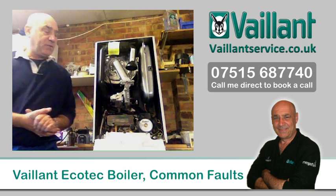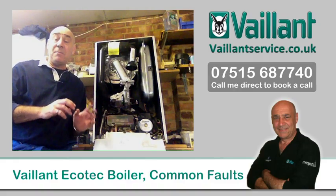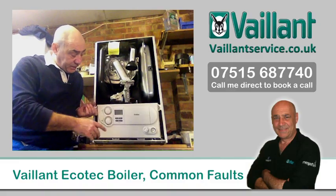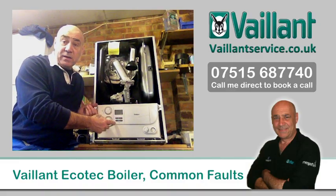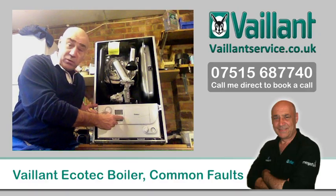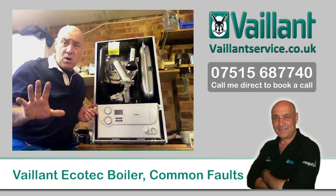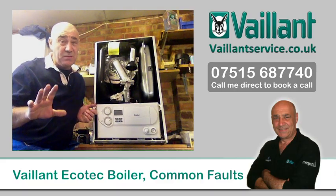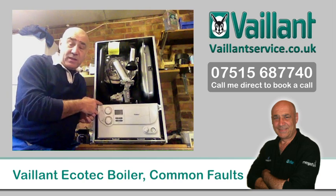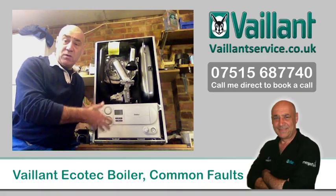The earlier 2006 model comes in two variations: the Ecotec Pro and the Ecotec Plus. There are minor differences between the two, one of which is easy to tell by the display. This is a fully digital display on the Ecotec Plus. If you look at your display and you have little neons underneath it — a green, yellow and red — you have the Pro, which is the basic model. If you've got little lights there, you've got a Pro; if not, you've got a Plus.